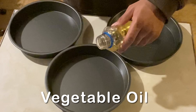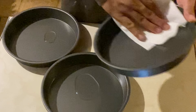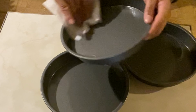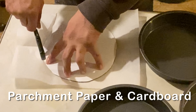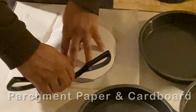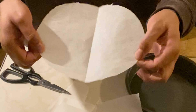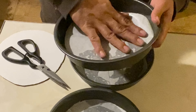Let's go pour some vegetable oil inside each of these cake pans so they won't stick — because that has happened to me before. Right now I'm making a template using some parchment paper and cardboard. This is how mine looks like; now I'm going to put these inside the cake pans. Be sure to press them pretty close to the cake pans.